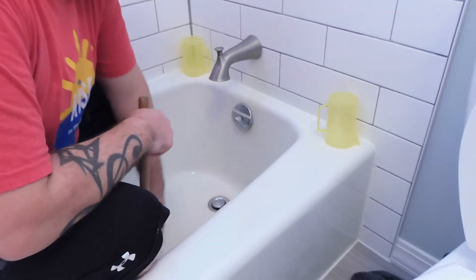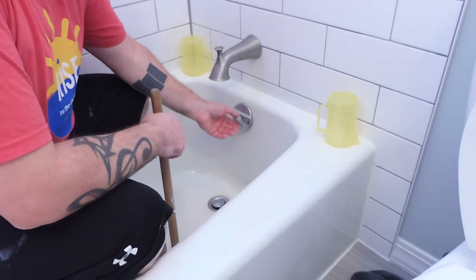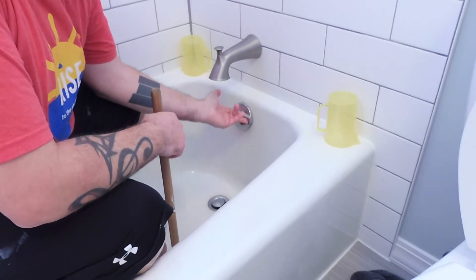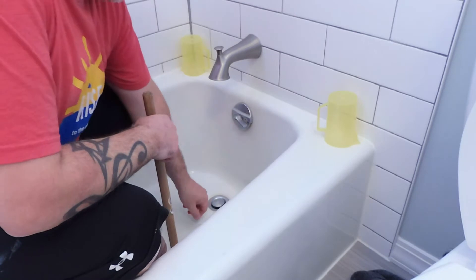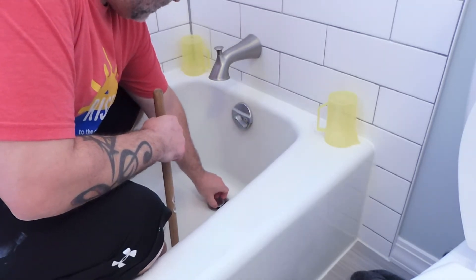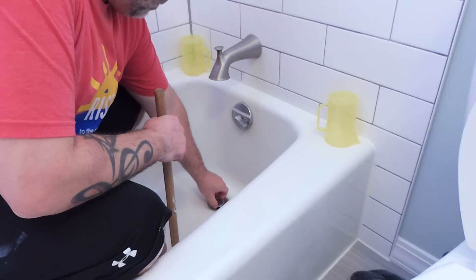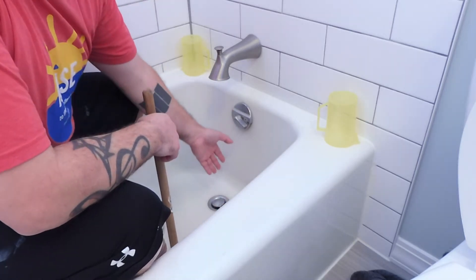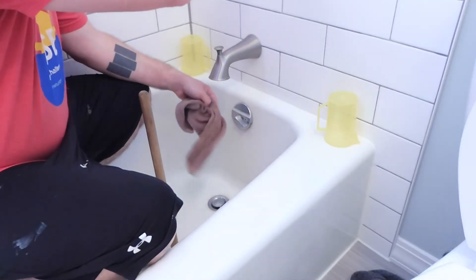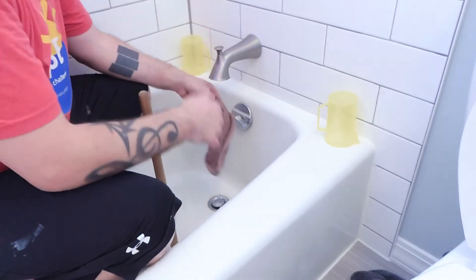For your bathtub, the first thing you need to do is take these two screws out here. This style of stopper will just pull right out. You might have a screw that you need to take out — whatever style you have, remove that as well. Then go ahead and get a washcloth damp.